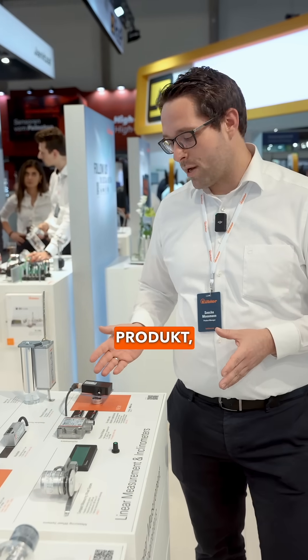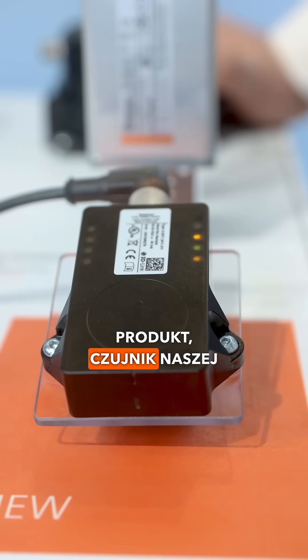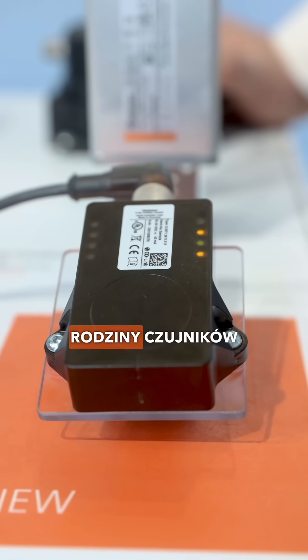You have a dynamic application and you would like to measure the angle, for example, in a crane application of your boom. Here we have our new product, a part of our inclination sensor family, our IN6X and IN7X inclinometer.